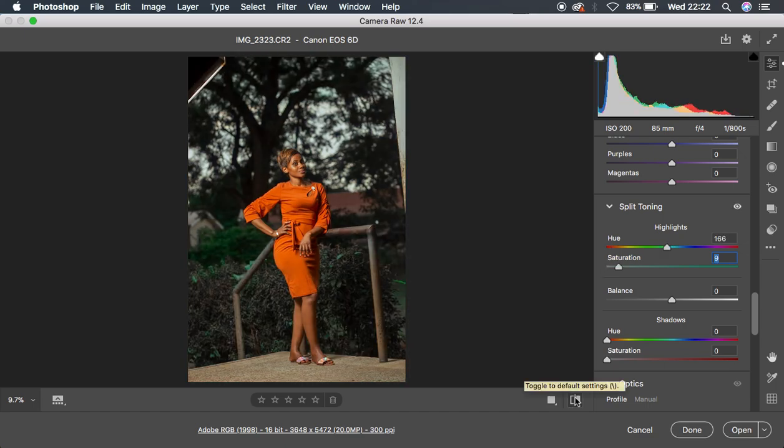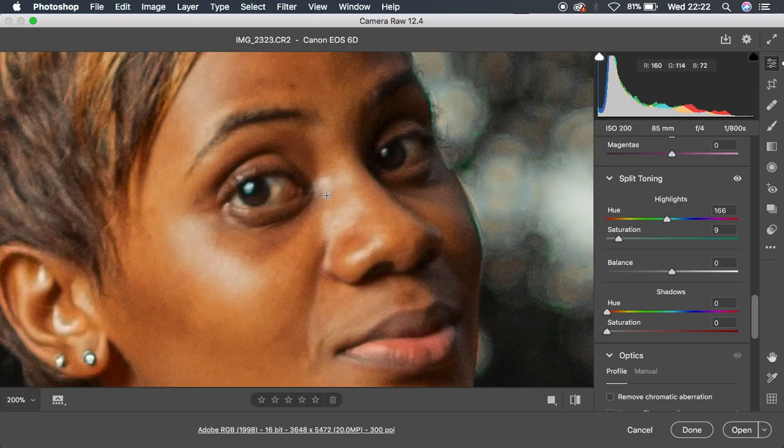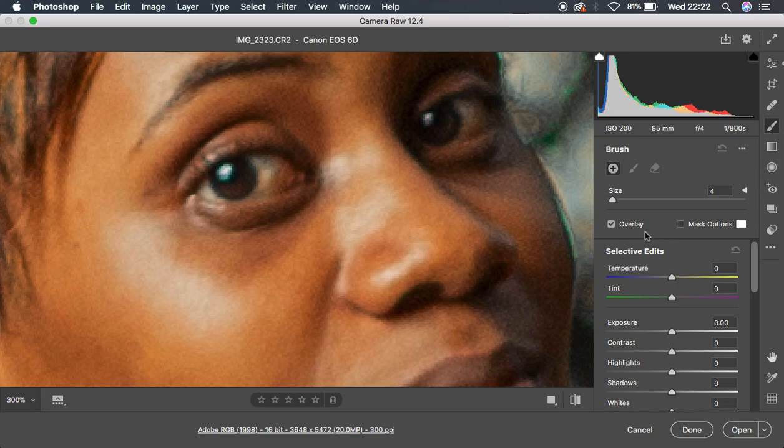We've just transformed this image entirely in the Camera Raw filter. You can also come and do some cropping to straighten the image using the crop tool. The next thing I did was eye whitening — I'll zoom in with Command Plus and get the adjustment brush tool. This tool enables us to target particular areas in portraits.